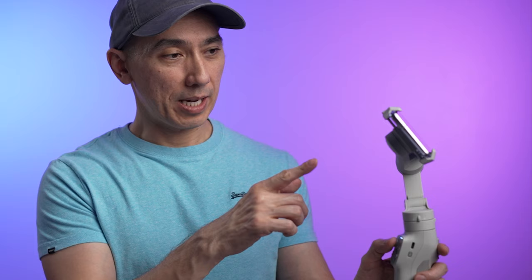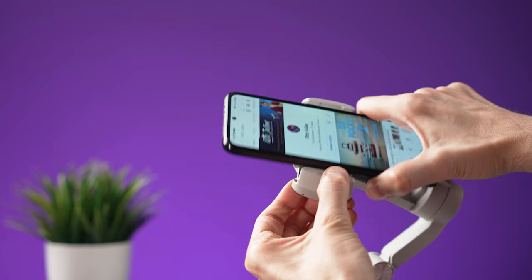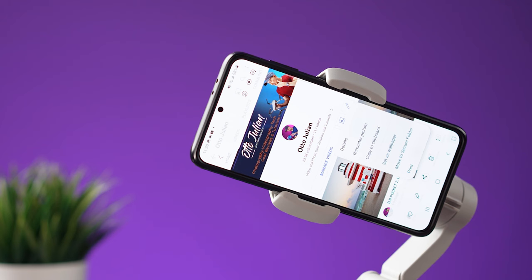The maximum tilt angle is supposed to be 35 degrees looking up and 35 degrees looking down — but let me show you what it looks like in real life. Here it is facing down and here it is facing up. This type of design makes it easier to set up a smartphone and to balance it. You just have to place the smartphone right in the middle of the clamp and turn the gimbal on, so there is no need to adjust the arm or anything like that.